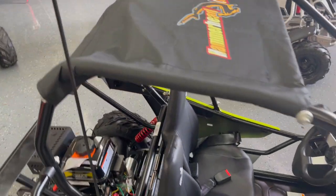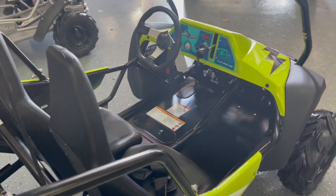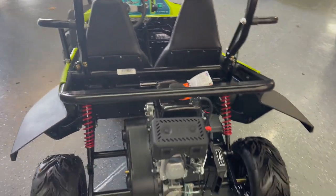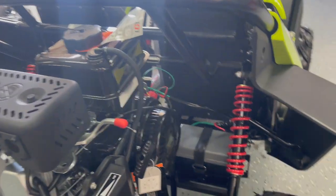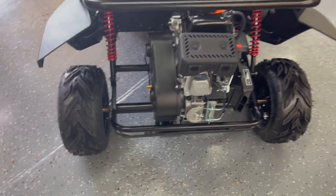You will also notice they both have the 208cc, 6.5 horsepower rated gas engine, capable of top speeds between 25 to 30 miles an hour depending on the rider weight. They also have a very simple-to-use throttle governor to lower the top speed for beginners, and adjustable driver side seats and seatbelts for both driver and passenger.